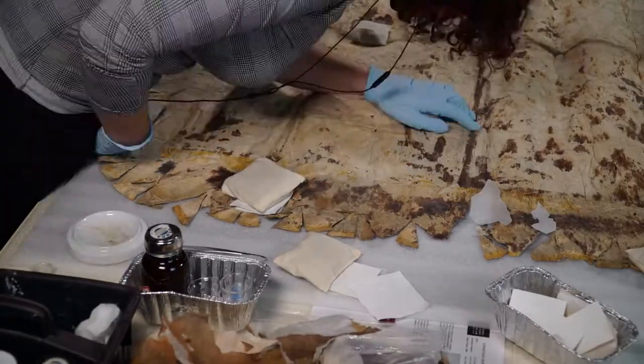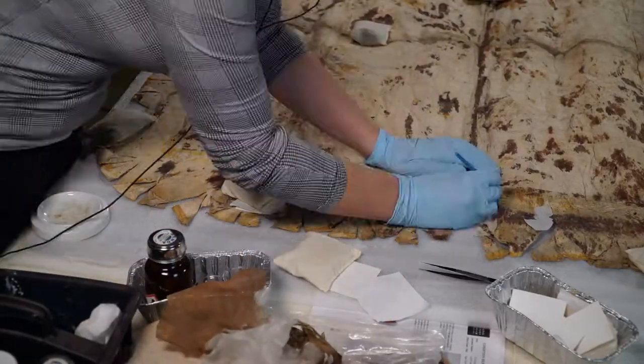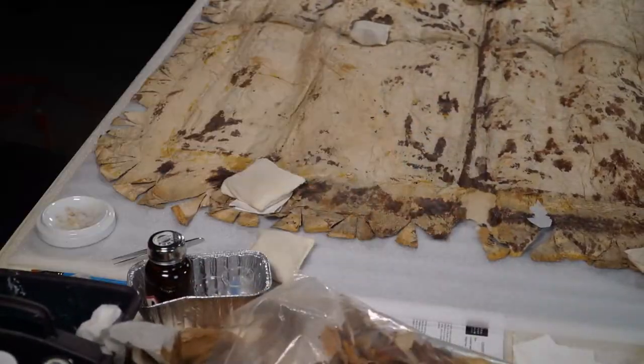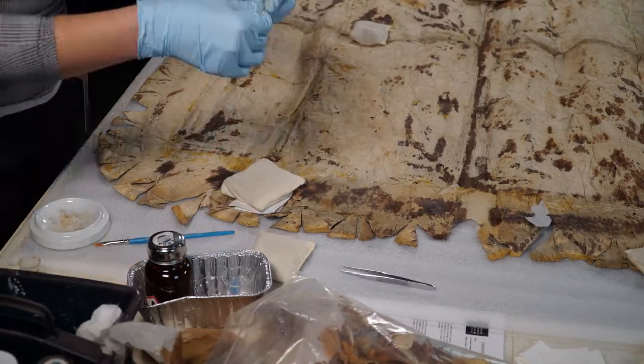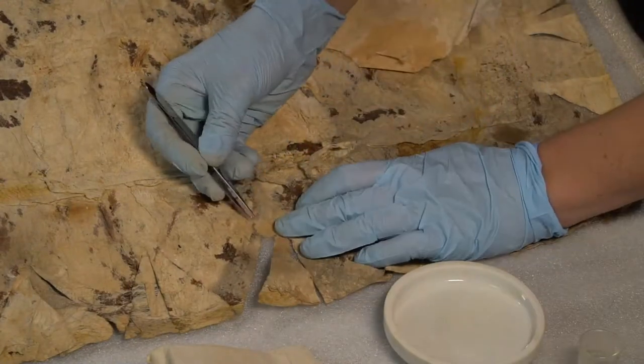These darker areas are very brittle and prone to tearing. We often prefer using other plant-based materials when repairing plant-based artifacts. Here, I mend tears and make patches using wheat starch paste and Japanese tissue, which, like many tapa, is also made from mulberry trees.